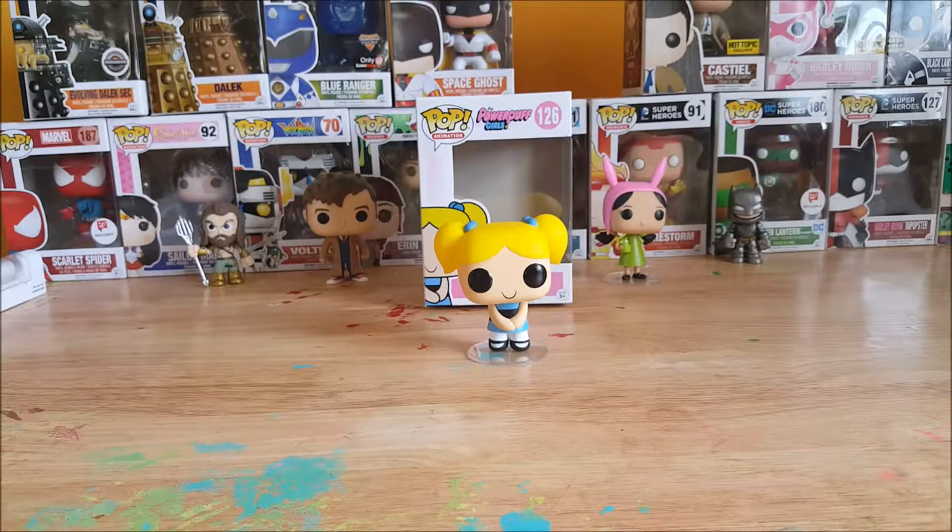Like I said I don't really know much about Powerpuff Girls but my kids love them. So this was the pop animation Powerpuff Girls number 126 Bubbles vinyl figure — we did get her at GameStop just the other day. I hope you enjoyed this review guys, not a bad figure. We'll see you again next Tuesday, take care guys.